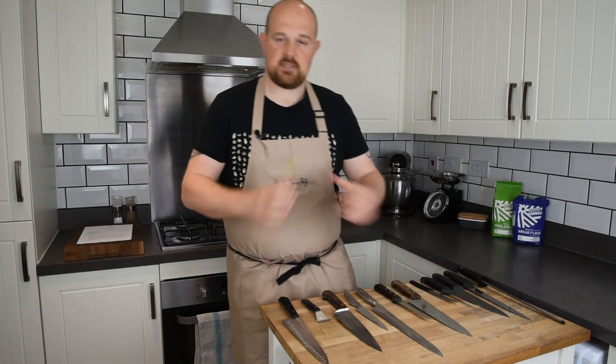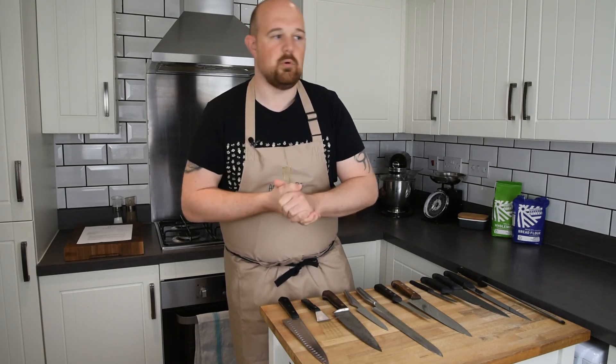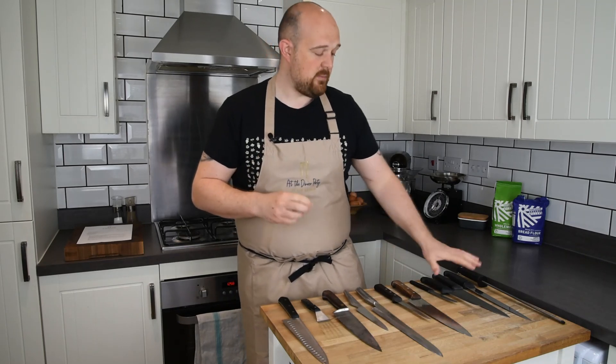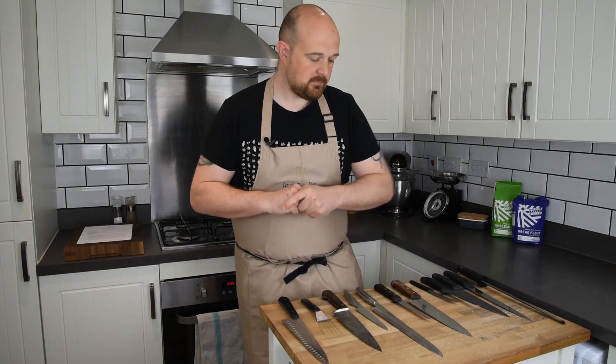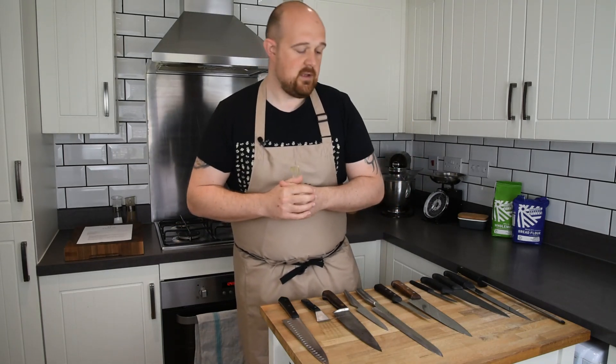That's my little bit on kitchen knives. If anybody has any questions, please contact me on YouTube or social media. If you're just starting out and want to get a feel for a chef's knife, go for a basic range like Victorinox — get two or three knives, see how you go, and add to your collection as you progress. Thanks very much for watching, take care and stay safe — cheers!